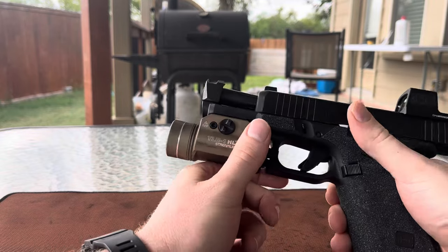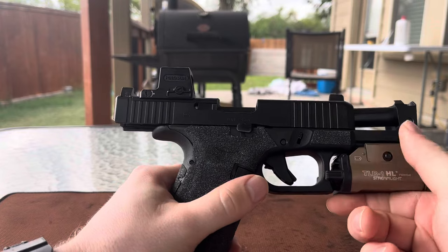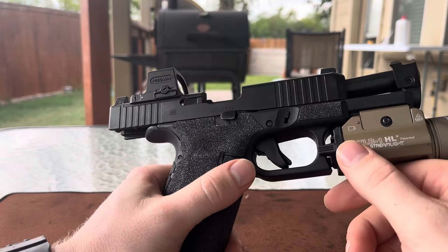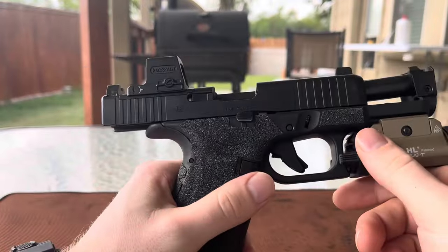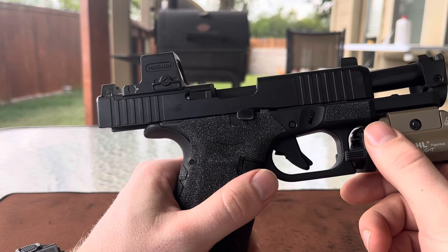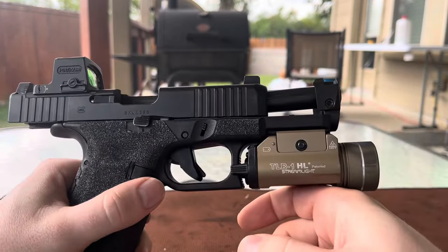I also really like the attachment method of using a taper screw to attach the comp to the barrel. The screw hasn't backed out at all, and I've only taken it out once to clean it around the halfway mark at around 500 rounds — it came off without any difficulty and reinstalled without any difficulty. It's a vast improvement over set screw comps in my opinion, and this feature alone adds a lot of value to this system.